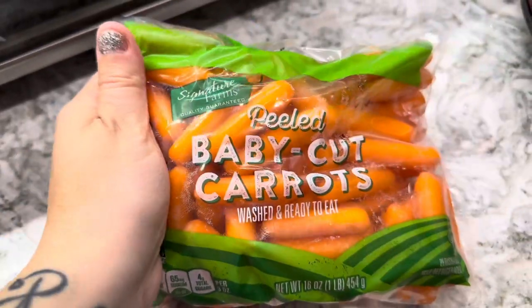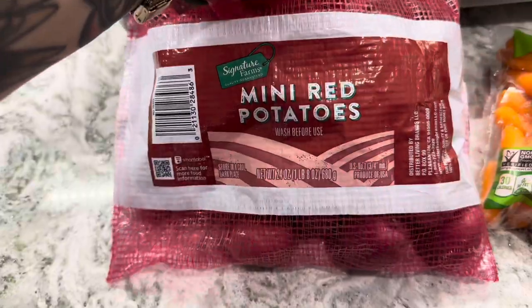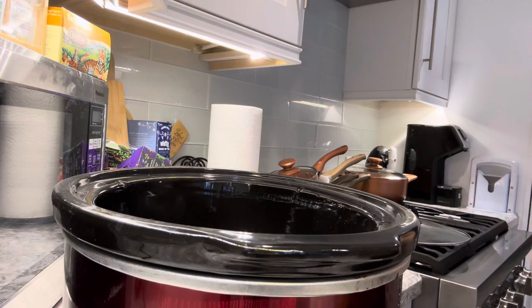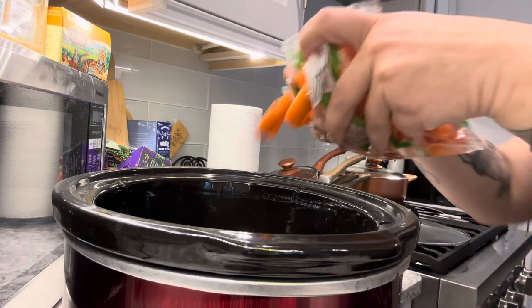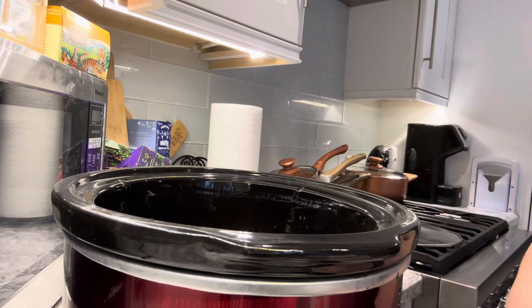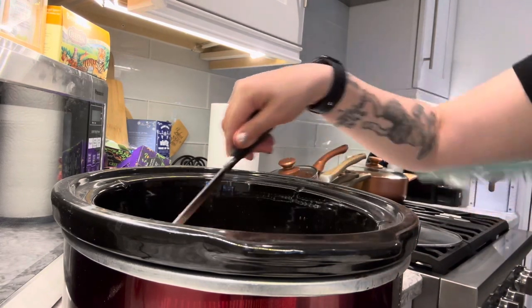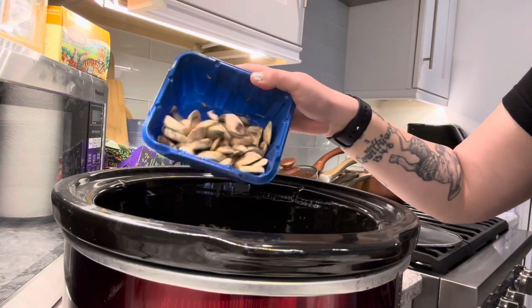I did change the recipe a bit. The next ingredients are baby carrots and some mini roasted potatoes. The reason I changed the recipe is because you were supposed to cook the beef chuck for four hours on high, and then for two hours on low you were supposed to add the carrots and potatoes — but I didn't have time for that because I didn't realize it was going to take a total of six hours. It was already 1 PM and I'm trying to do intermittent fasting where I don't eat after 6 PM, so that just wasn't going to work out.